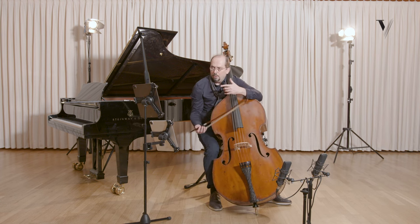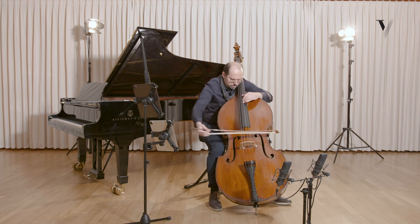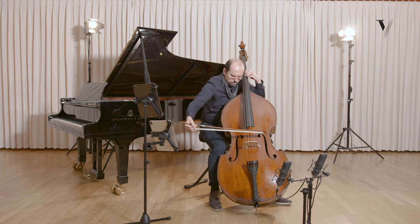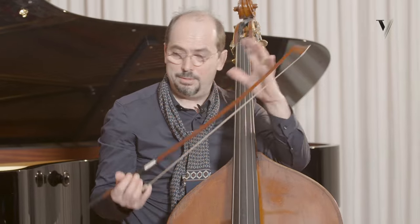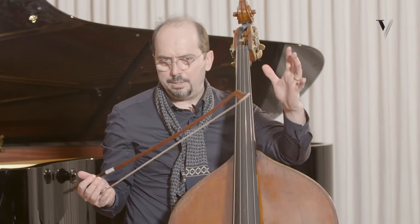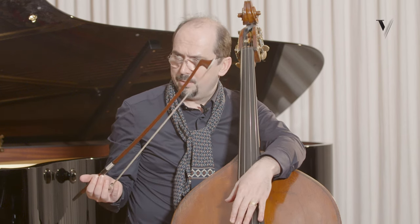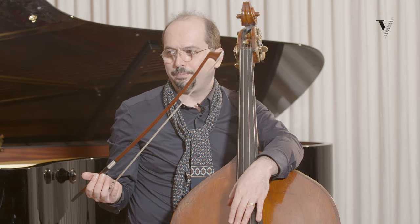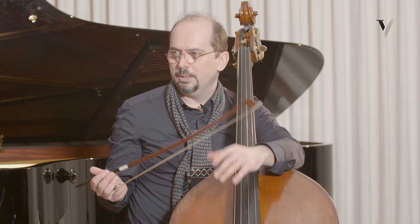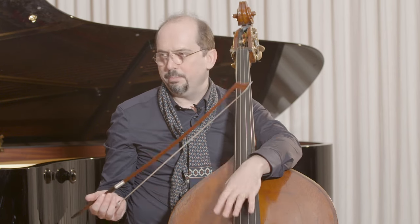Then here I make a crescendo over two bars, and I have this character of the dance — the same classical form of four plus four, so eight bars, and eight plus eight. In this case we also have this classical structure, where the first phrase is melodic and the second is more rhythmic.